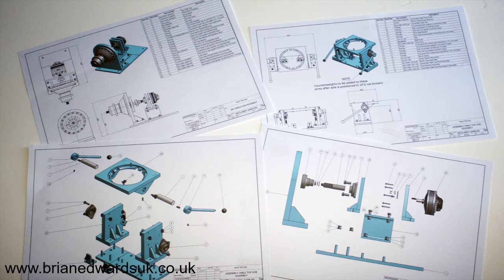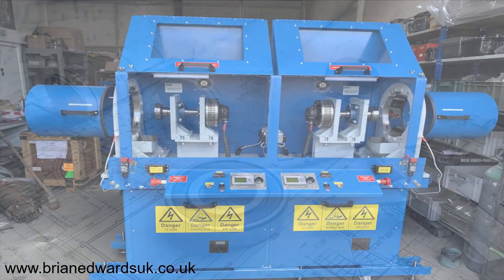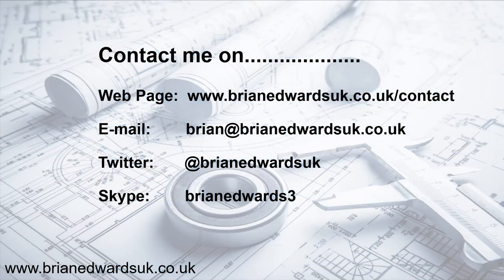Of course, we need the engineering drawings, which are produced after the design is approved. Here's the finished jig after manufacture. I trust you enjoyed that little walkthrough — if you want to contact me, you'll see the details on screen and I'll also provide them in the links below. Thank you very much.